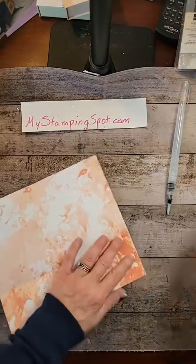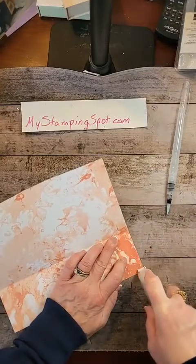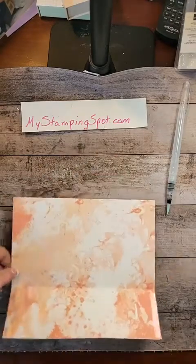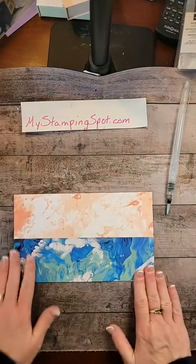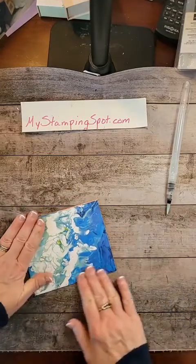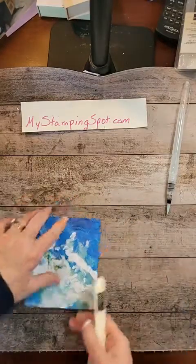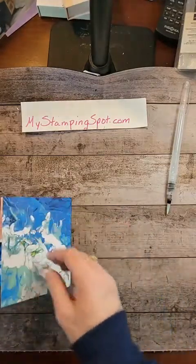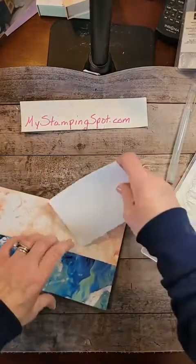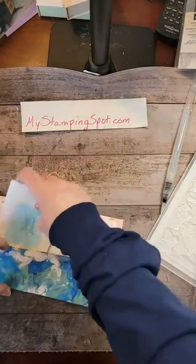Now we're just going to take some adhesive and pop it on the outside on each side, like so. This could not be any quicker or any more simple. We're going to just take a bone folder and make sure we get all the edges. What we want to do here is put the envelopes on one side and the thank you notes on the other side.